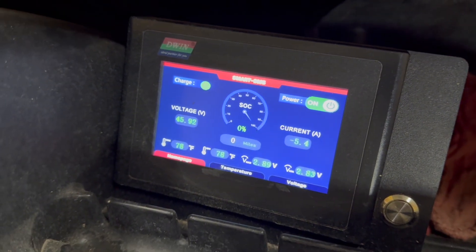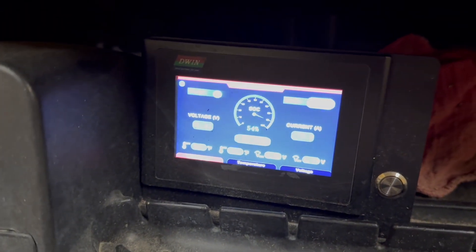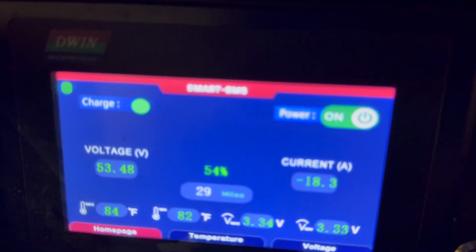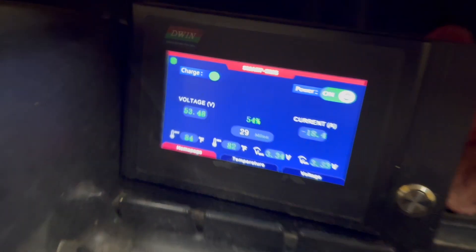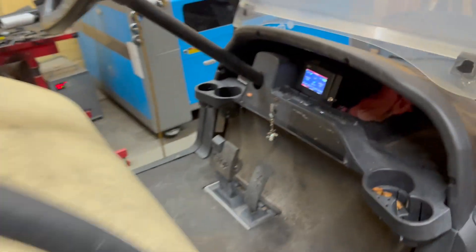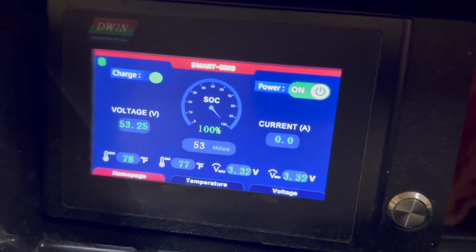It's been a couple of hours — everything's still charging and we're at 54 percent, charging at around 18 amps. Looks pretty good, I'm happy so far. And now we are at 100 percent state of charge. We're good to go on that.